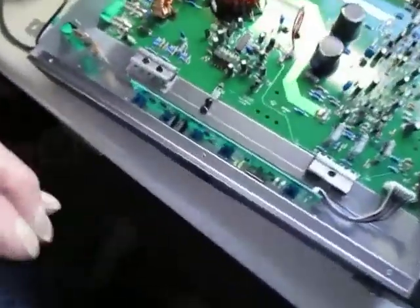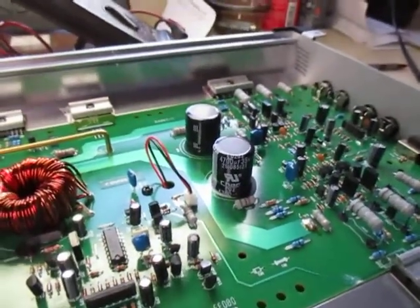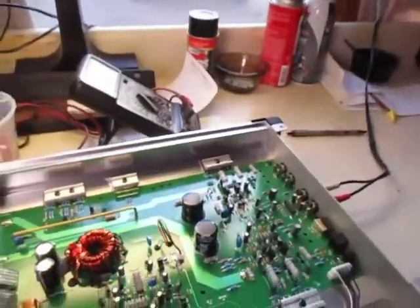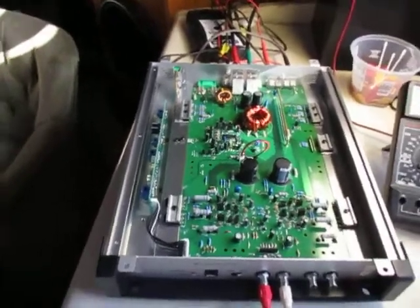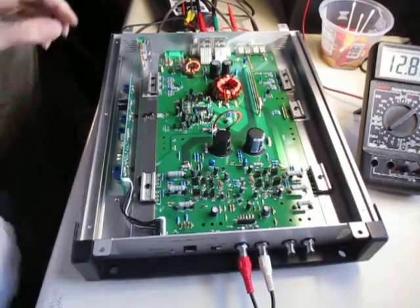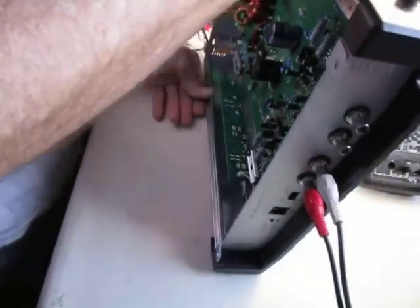They're probably not that good a quality of caps — it says Chang on the bottom of them. I doubt if they're good quality like a Rubicon or Nichicon cap. I imagine most of the components are fairly cheap, and even if the amp performs well, it's probably not going to last 25 years like my old-school amps. But you get what you pay for.